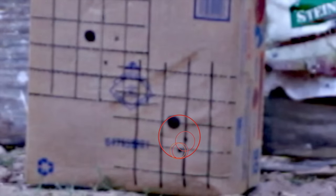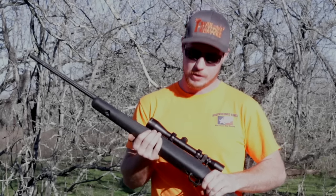We're going to practice a little bit more, and hopefully the next time you see me it will be on a hunt trying to shoot a pig. Thanks for watching — hope to see you next time out here at Independence Ranch.